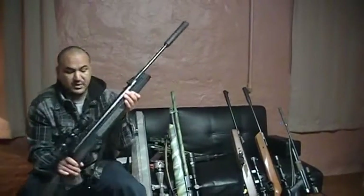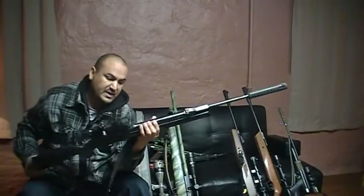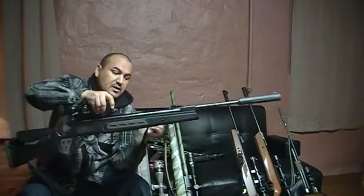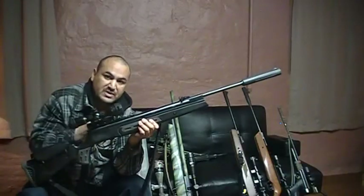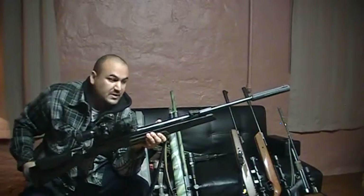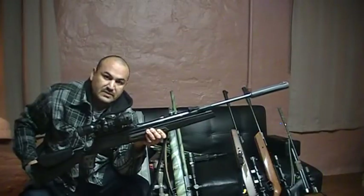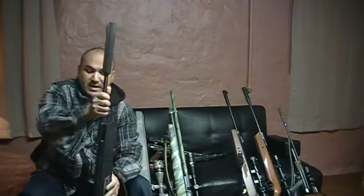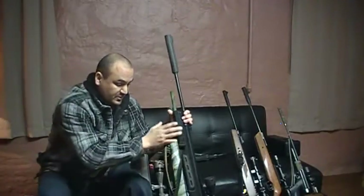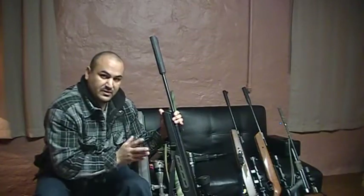The other nice rifle I have is the Hatsan Model 125 Sniper in .25 caliber — very nice, it is a heavy rifle, definitely a beast. It uses a nitro piston. I got this one when Pyramid Air first started the conversions to nitro pistons and selling them separately. I'm very happy with this conversion and still have the original spring in a box just in case the nitro piston ever fails, which I doubt. This will shoot a .25 caliber pellet at about 700 to 750 feet per second, depending on the weight of the pellet.